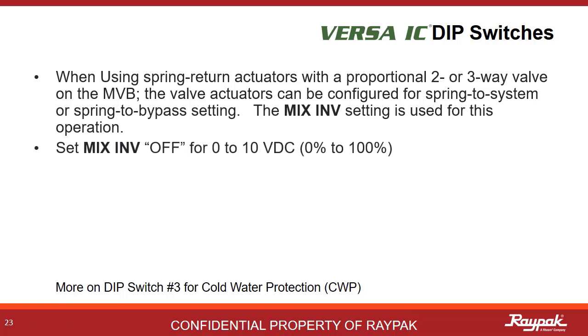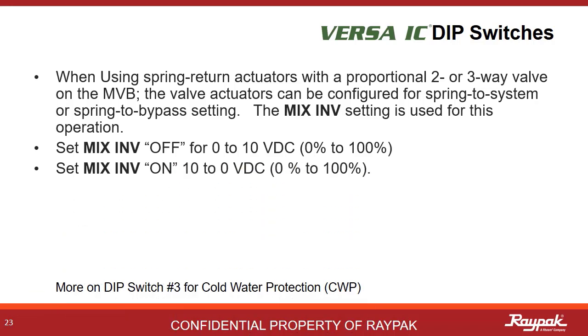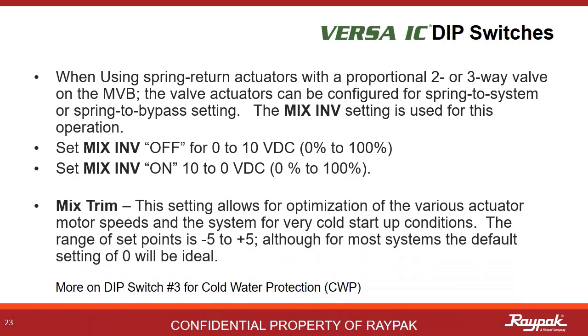Mix inverse is used to define which way the spring actuator works for the three-way valve used on the cold water protection. Different manufacturers set them up differently. If the actuator responds with 0% to 100% open with a 0 to 10 volt DC signal, then mix inverse is set to off. If the actuator responds with 0% to 100% open with a 10 to 0 volt DC signal, then mix inverse is set to on. Mix trim allows for final fine tuning of the cold water protection system, scaled from minus five to plus five, allowing you to give the system a little nudge one way or the other if necessary.